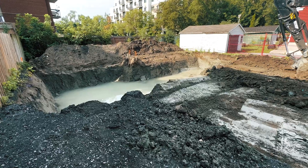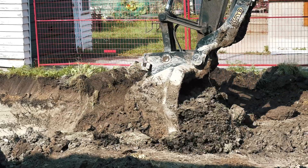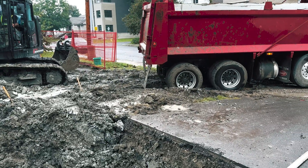At the excavation stage, the biggest challenge was dealing with water. This whole foundation is in a blue clay — it's really sticky, really muddy — and we just got terribly unlucky with the weather, so everything was muddy and hard to deal with.